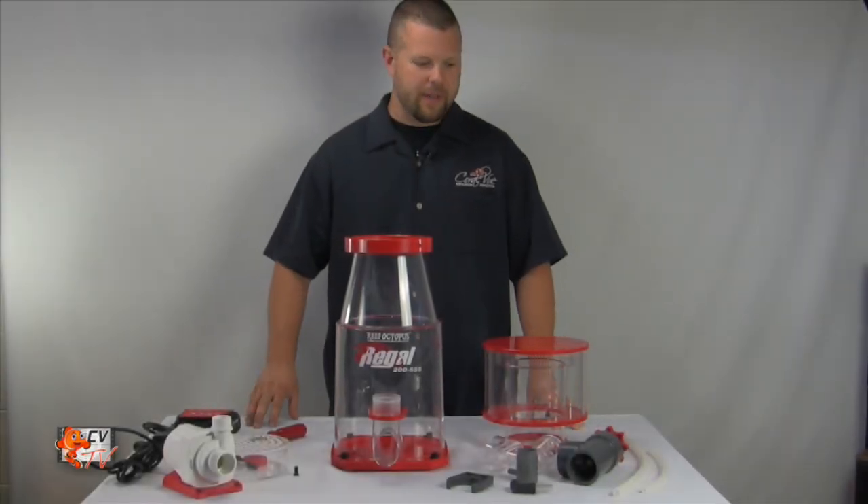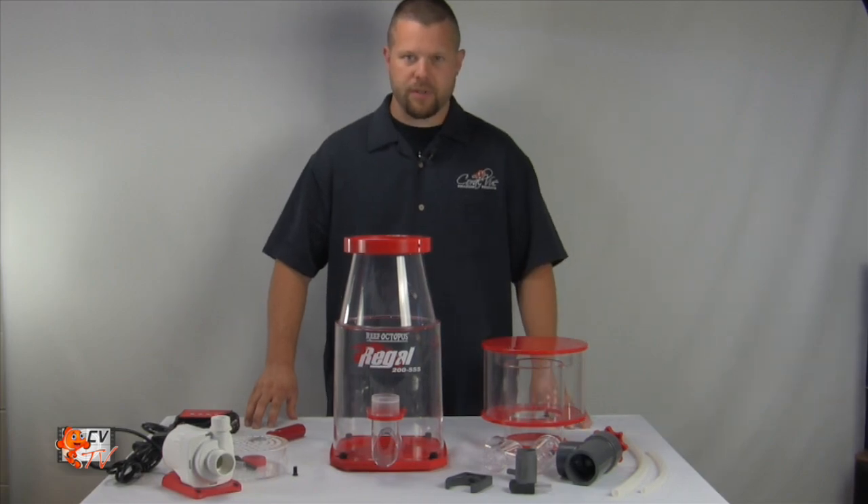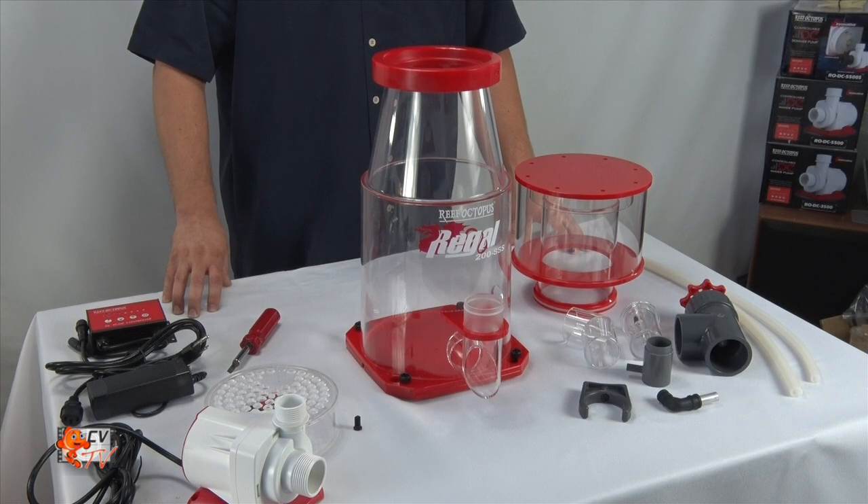After unboxing the skimmer, inspect to make sure all the components of the skimmer are accounted for and nothing is broken.